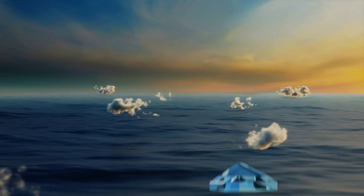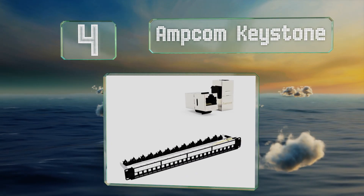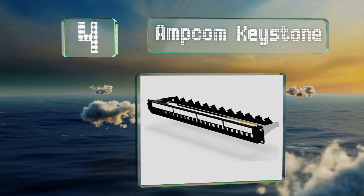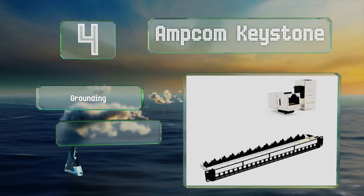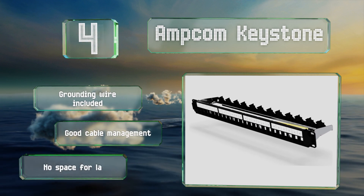At number four, the Ampcom Keystone is designed for Cat 7 networks, and though it doesn't necessarily provide a speed increase, its 600 megahertz bandwidth helps to prevent interference. It includes a grounding wire and good cable management, however there's no space for labeling.